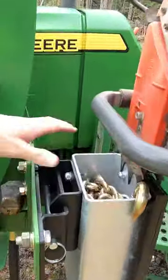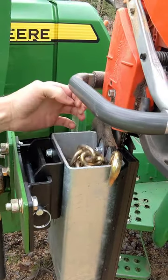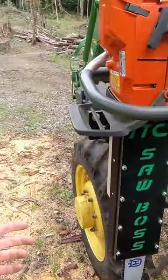I also went ahead and bought this chain box here. I find this to be really handy — I'm able to keep some trucker chain in here, which is great. The Saw Boss, unlike the Saw Haul...